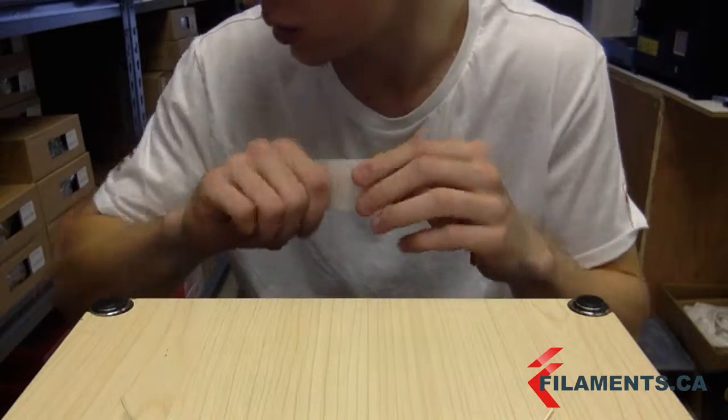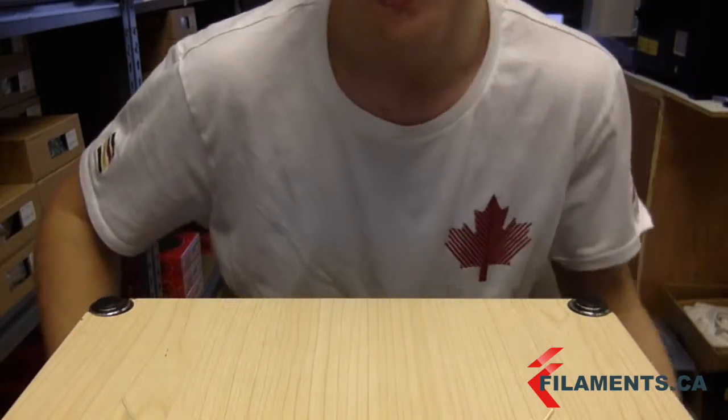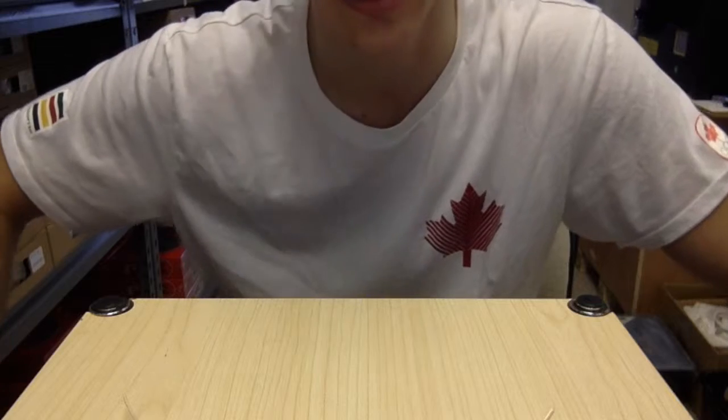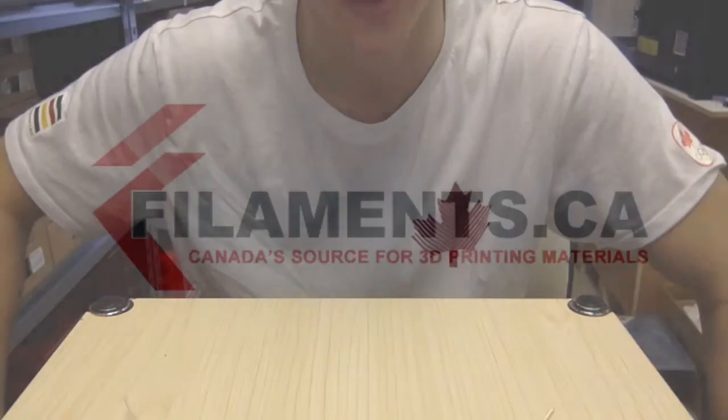It's a really cool filament in general. Also just to mention, TPU is also resistant to oil and grease. Okay guys, it was nice talking to you and I hope to see you soon.